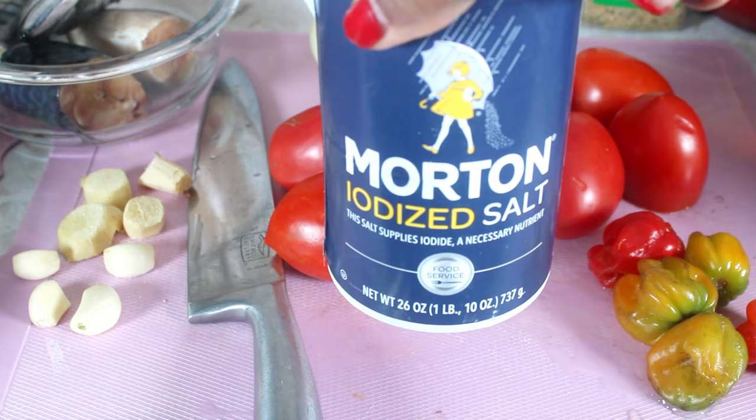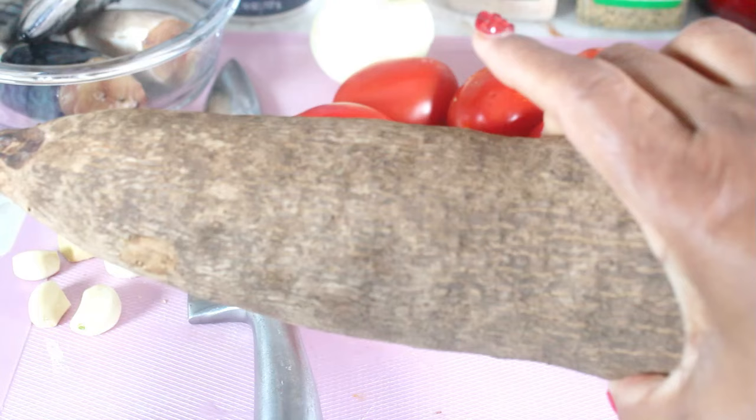I have some yam right here. I'm going to cut it and I'm going to boil some to eat with my stew.